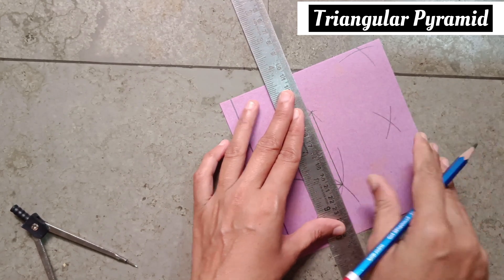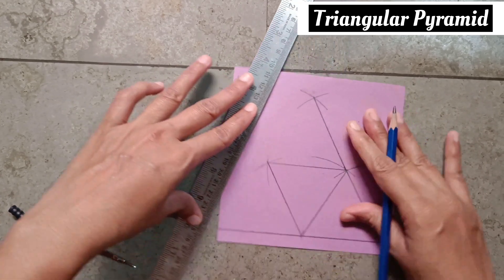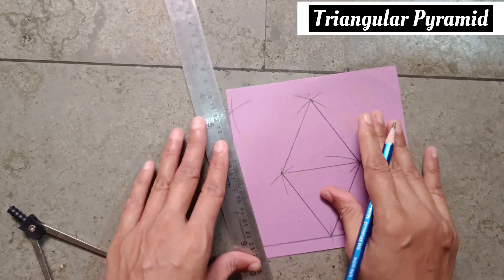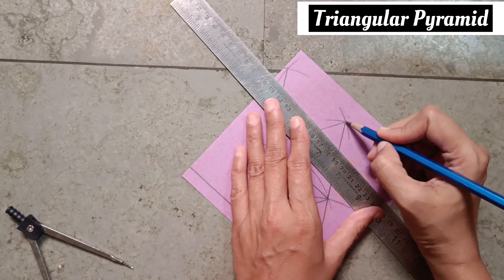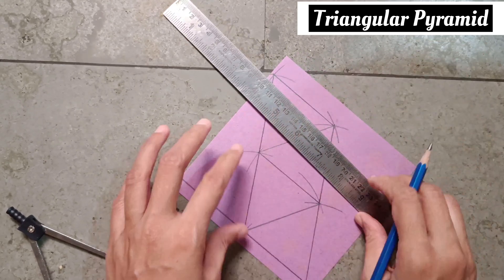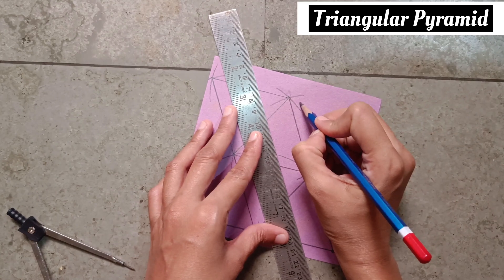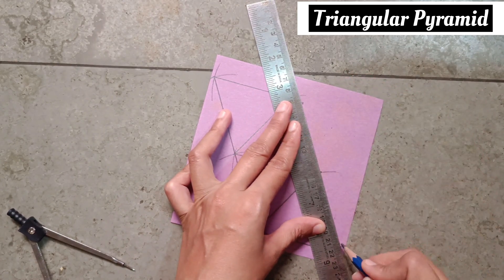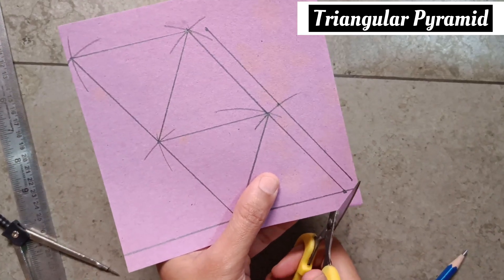Draw lines as shown, as I am drawing. Take a point here. From this point to this point, make a line. And cut it as I am cutting it.